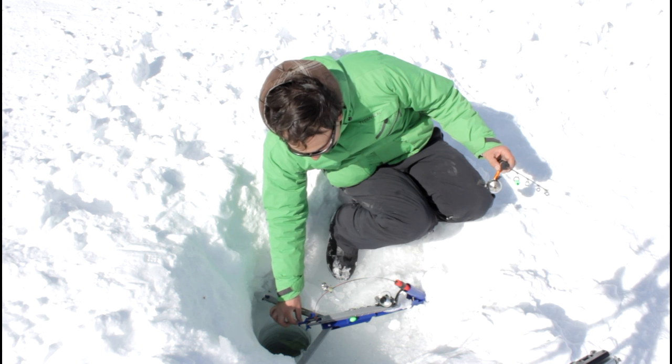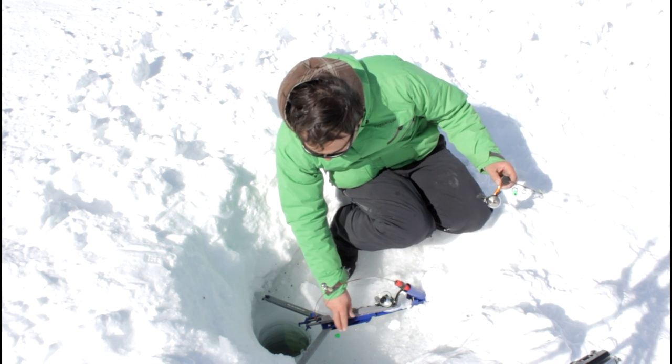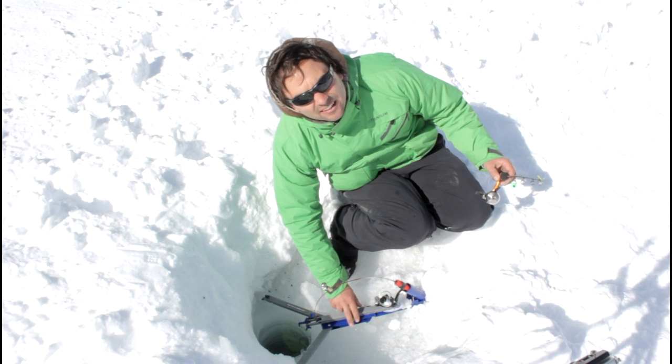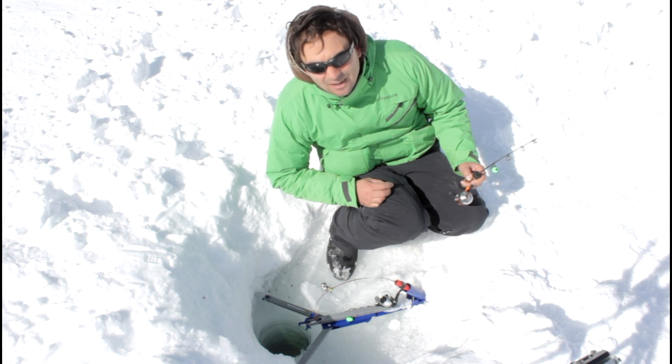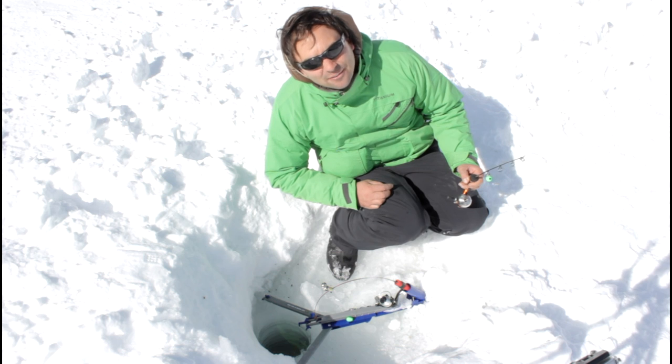I've caught about seven now on this setup, just like this. So it's working fairly well here today. We'll keep giving it a try and see if we can get some bigger ones. Most of the fish have been pretty small today — nice colorful little rainbow trout.